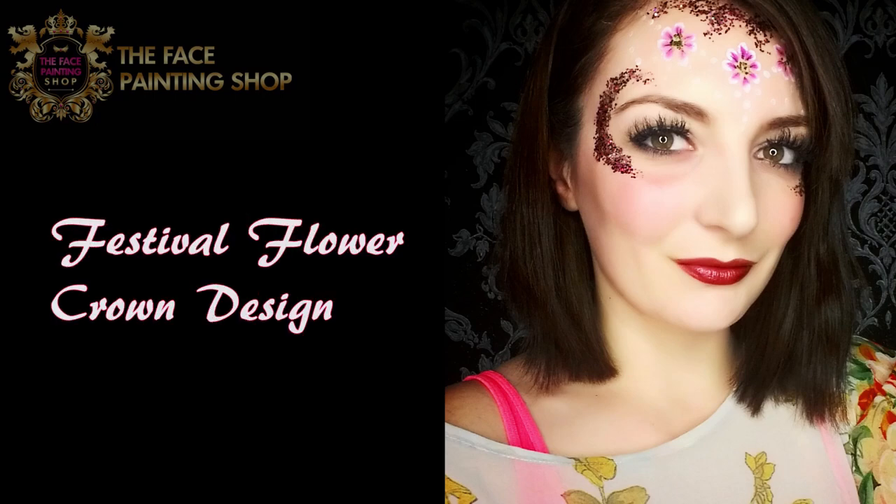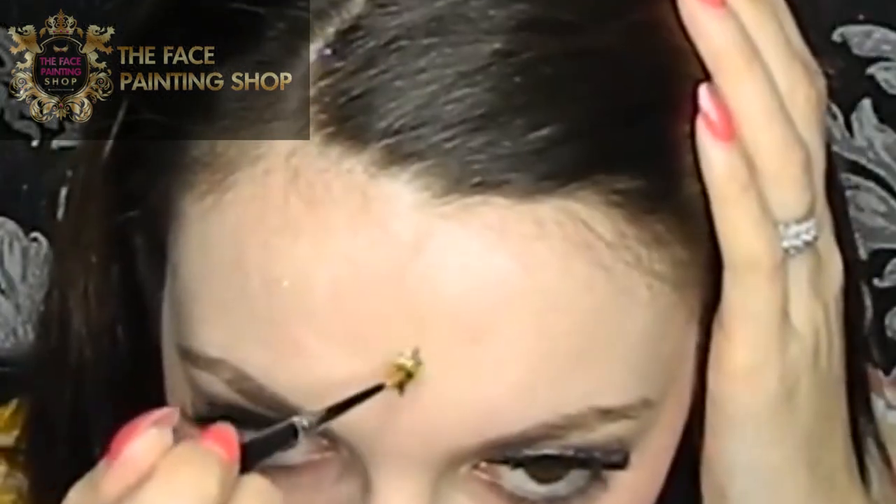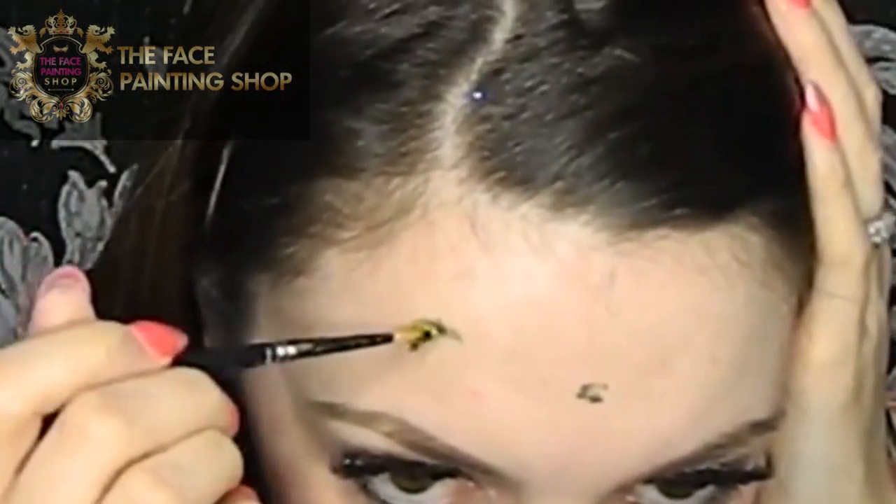Today I'll be showing you how to create this cool festival flower crown design. I'm using some Global Ultra Glitter Gel and a round brush, and I'm just dabbing on three small dots of the gel. This is to place chunky glitter on top to act as the centre of the flowers.